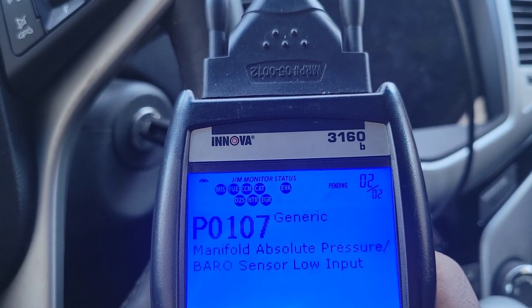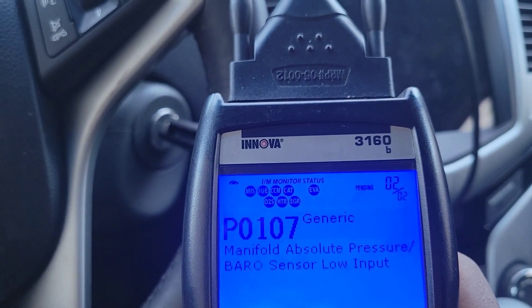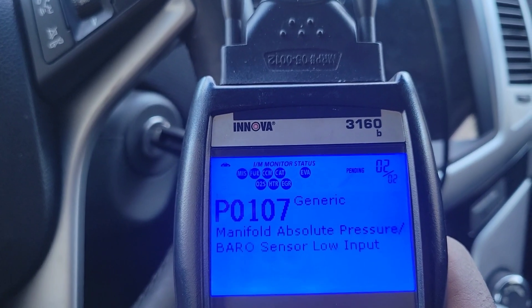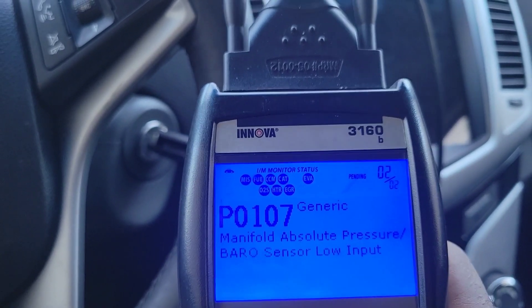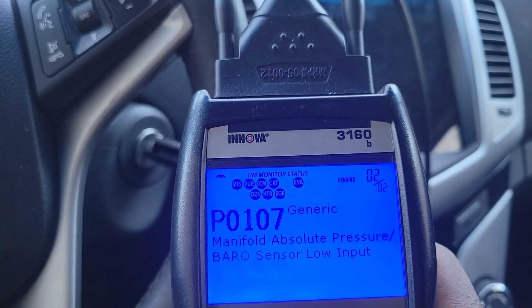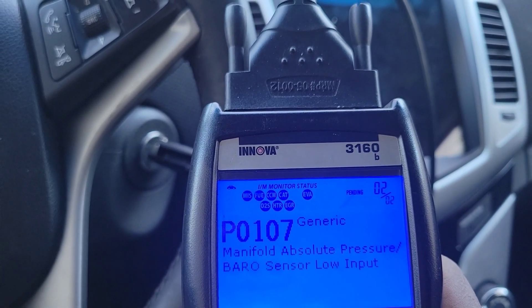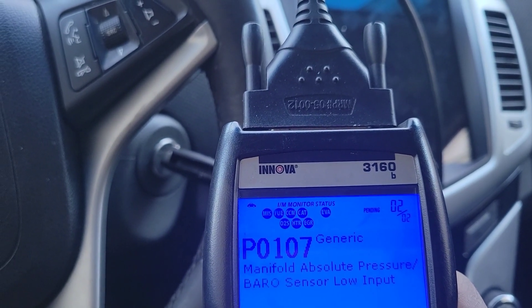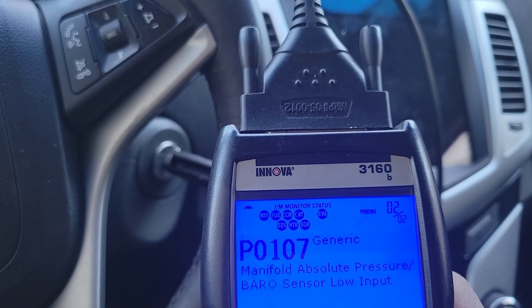I'm going to show y'all where the sensor is located. Anytime you get a sensor for the Chevy Cruze, I recommend you go to the dealership and get it. It might be a few dollars more, but you will save in the long run — because if you get it from AutoZone and it's the wrong one, you just lost your money and have to buy it again.